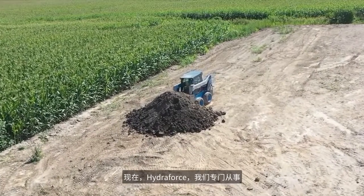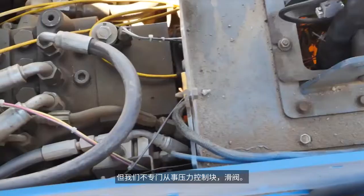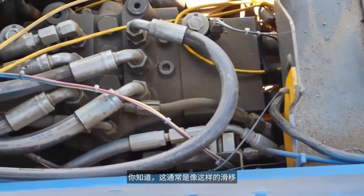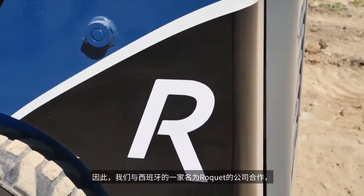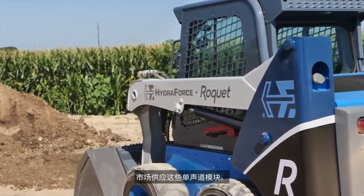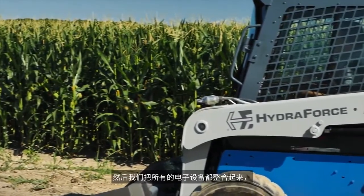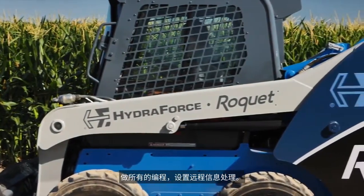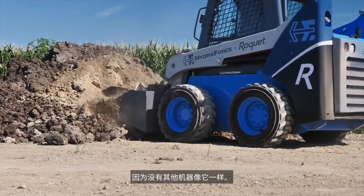HydroForce specializes in electronic controllers and electro-proportional cartridge valves, but not in monoblock spool valves, which is typically the main control valve on a skid-steer loader like this one. So we partnered up with a company called Roquette out of Spain, who also supplies these monoblocks to the skid-steer loader and CTL markets. We worked with them to put together the monoblock for this machine, then took out the electronics, integrated that, did all the programming, and set up the telematics. That's what makes this machine special — there's no other machine out there like this. This is a true prototype that HydroForce put together.